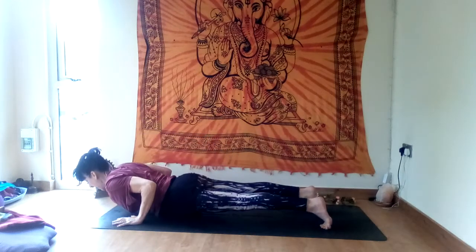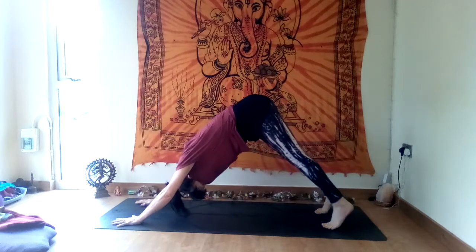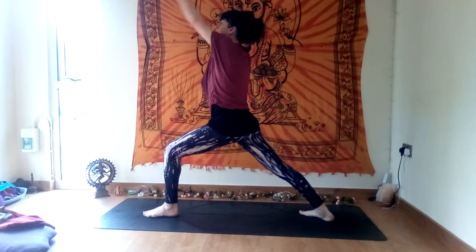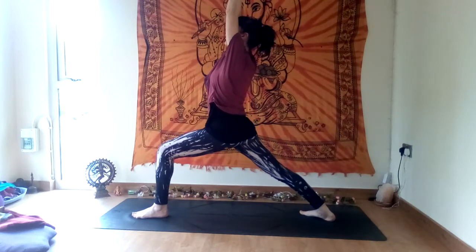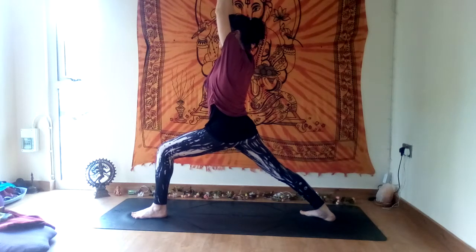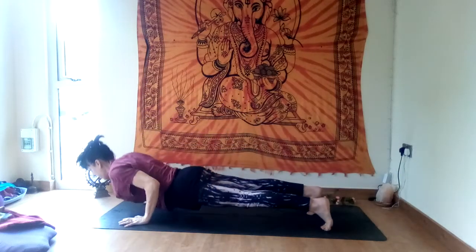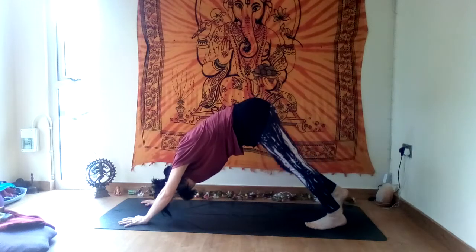Chaturanga — knees, chest, chin. Inhale to up dog or cobra, squeeze your belly and bum firm. Exhale, downward facing dog. Other side — left foot steps forward, right foot turns, push firmly through the feet, lift up into warrior one. Bend the front knee deeply, knee over the ankle if you can, tilt the pelvis forwards. Find the breath, find your stability and concentration. One more — breathe in and breathe out. Hands flat, come back to plank, chaturanga dandasana. Inhale, up dog. Exhale, downward facing dog — hold and breathe.